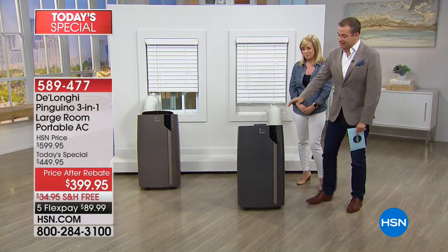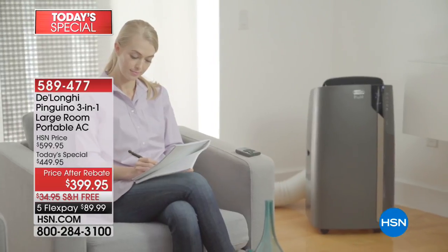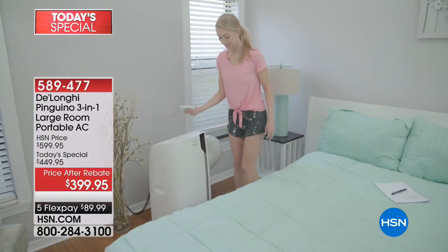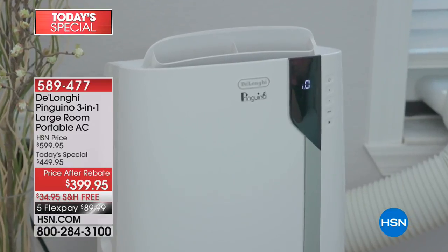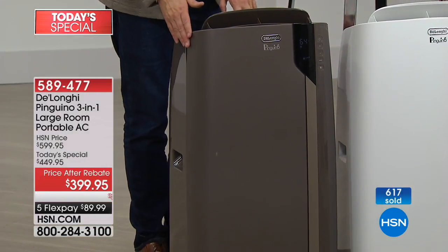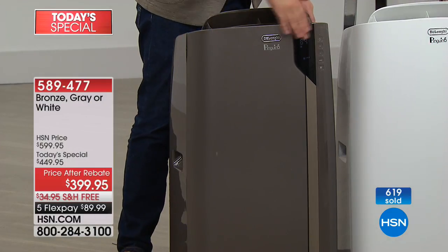On the colors: this is gray, and we have white and we have bronze. There is one color outselling the others three to one — the bronze. It's almost like an oil-rubbed bronze: a very deep, dark, chocolatey brown. It is a gorgeous selection. Out of the 617 orders that have come through, 450 are in this color. So if you want this color, definitely order this evening.